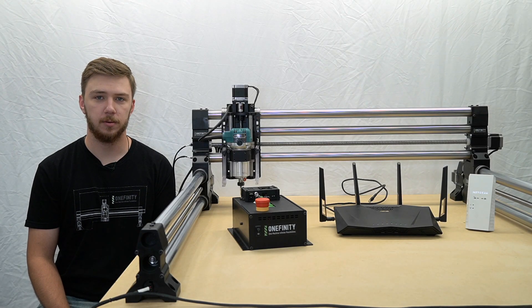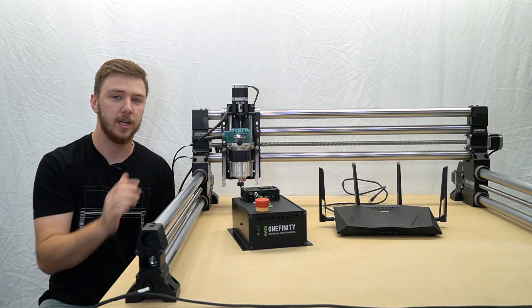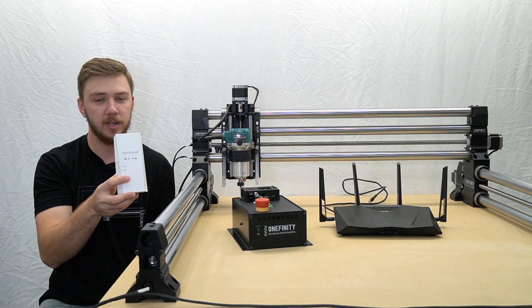In this video, we're going to show you how to connect your Onefinity CNC machine to your network. We will be using the Onefinity controller, our Wi-Fi router, and in some instances, a Wi-Fi range extender.